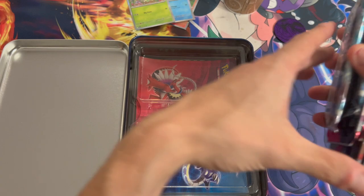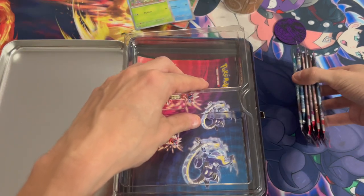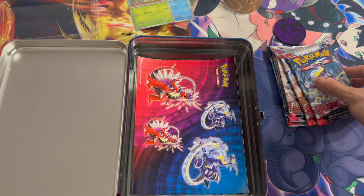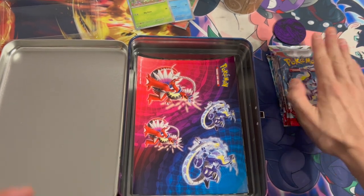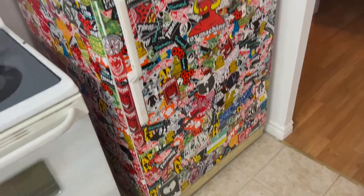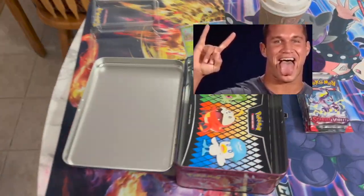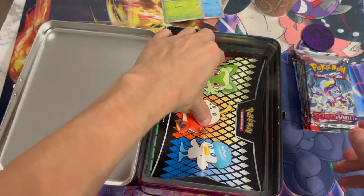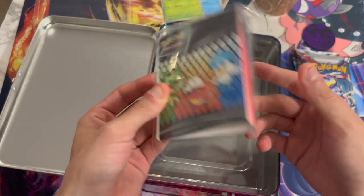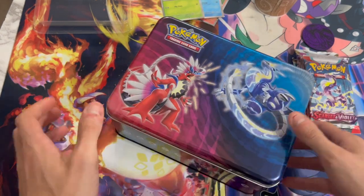Nice pack selection in my opinion. Another reason I bought this chest is because it comes with six packs and it only cost me 30 dollars — in Canada, that's really good value. We got some nice value in packs, and we also got some stickers I can add to my fridge, a bunch of them, a tiny little binder I'll probably give to the thrift store, a big piece of plastic, and a little lunch box for kids.